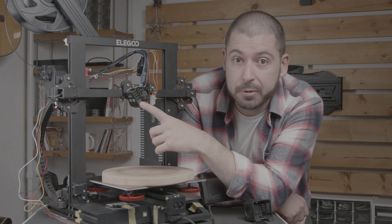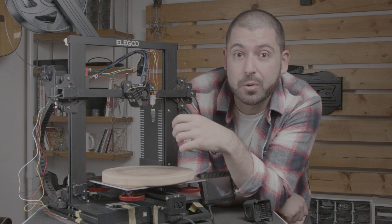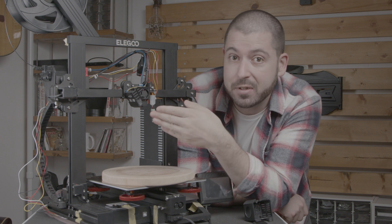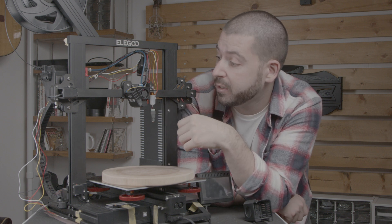Part cooling-wise it's still running the original fan so we're not going to see too big of an improvement there. But I have made some adjustments to try to optimize the airflow, and we can check that out.